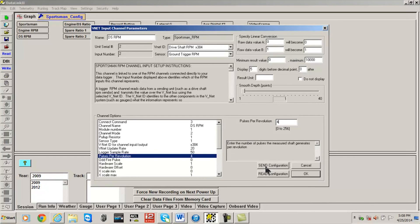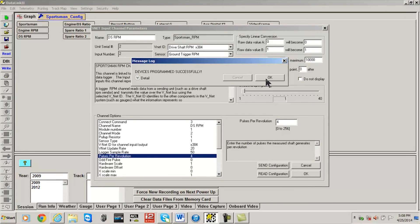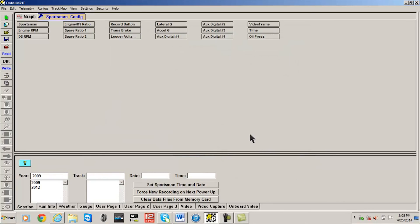Select the Send Configuration button and then click OK. Remember to save all changes to the logger using the save icon located in the upper left-hand corner before closing the DataLink software.